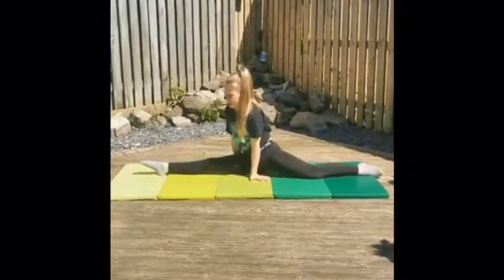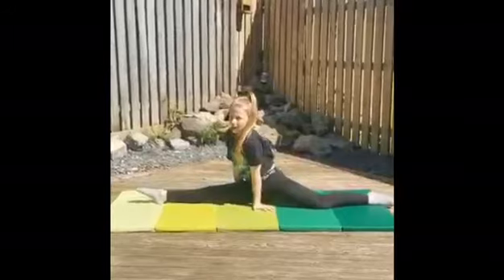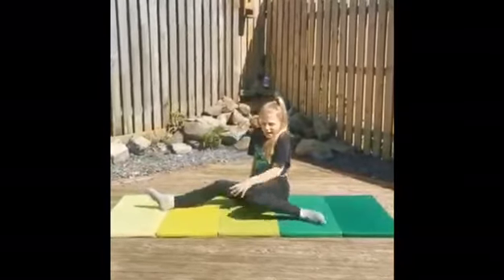Eight, seven, six, five, four, three, two, one. Now you're going to do the same on your other leg.